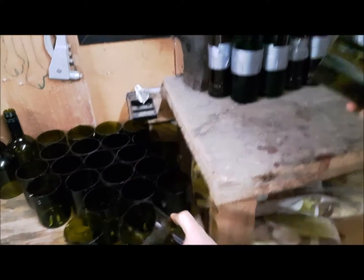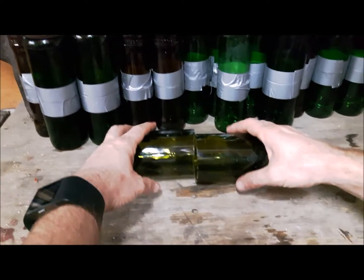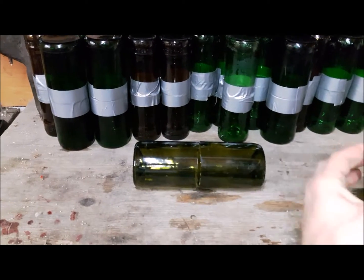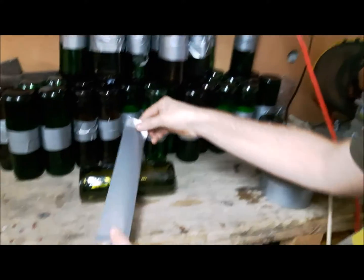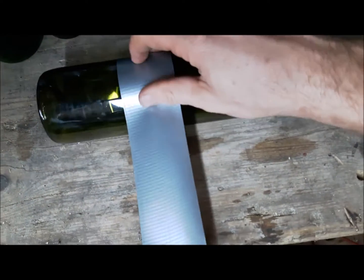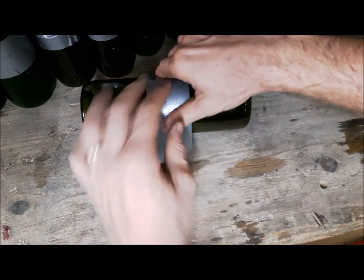Even imperfect edges are okay — just stick them against each other. Take a decent length of gaffer's tape, gently wrap it over, roll it away so there are no glass shards anywhere. That's a wine bottle glass brick.